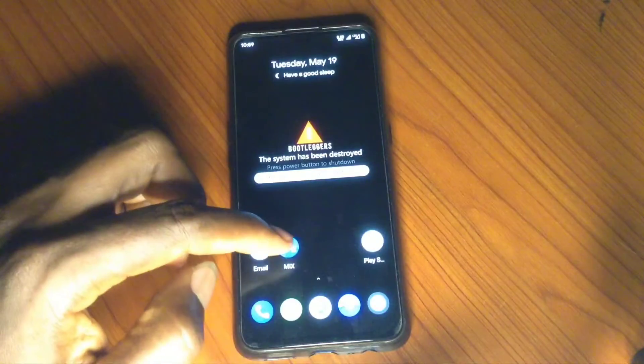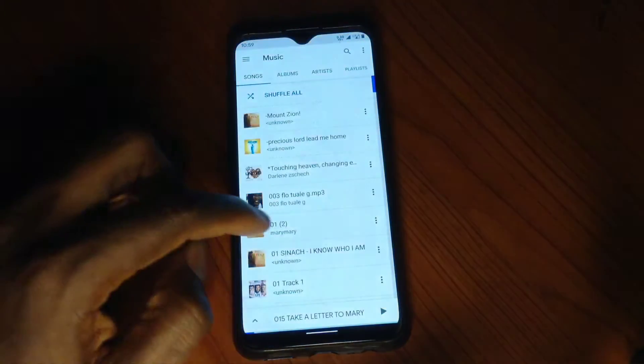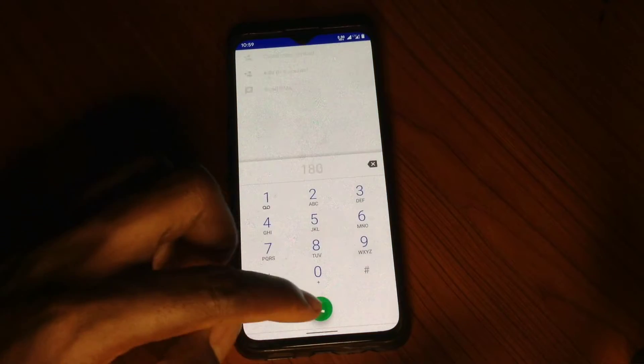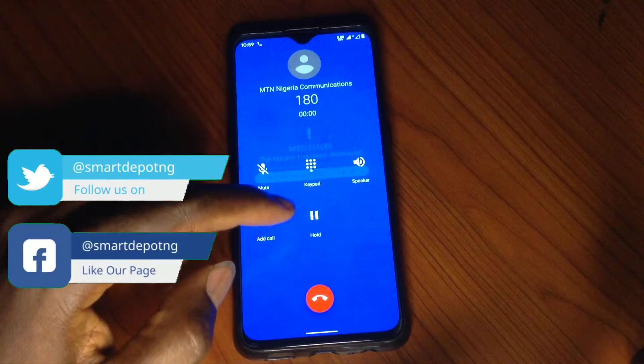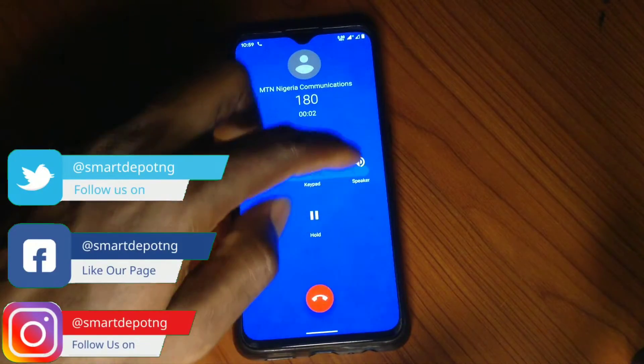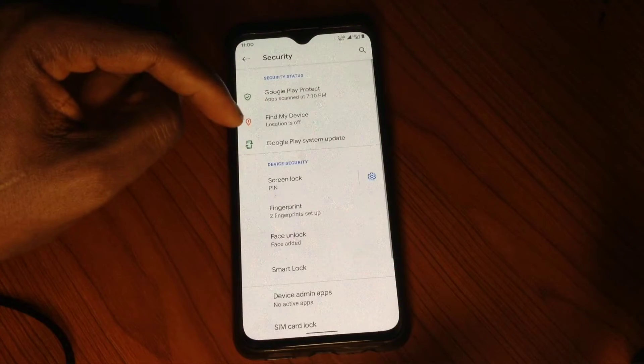One thing I noticed from my usage is it's just so fast — it's smooth. When I say smooth, everything is just responsive. I even tried the gesture and it's quite responsive. I think you should check this one out; there's loads of customization.